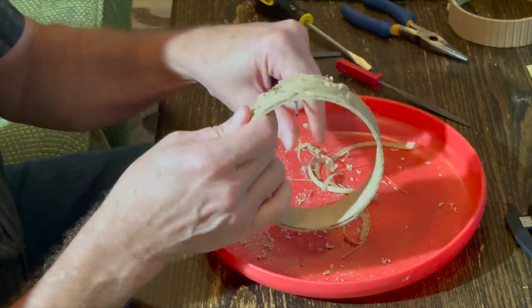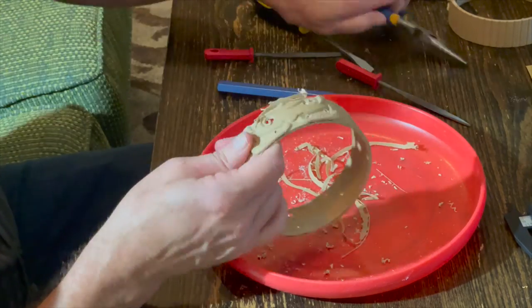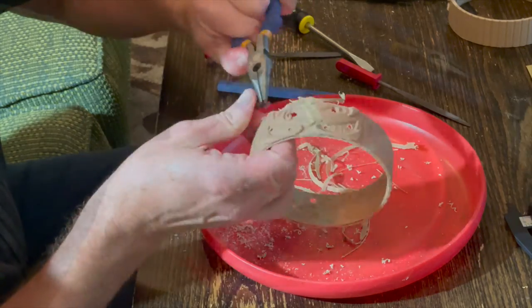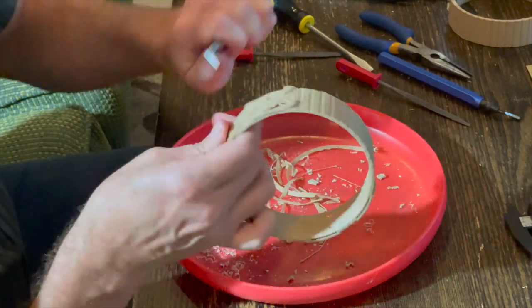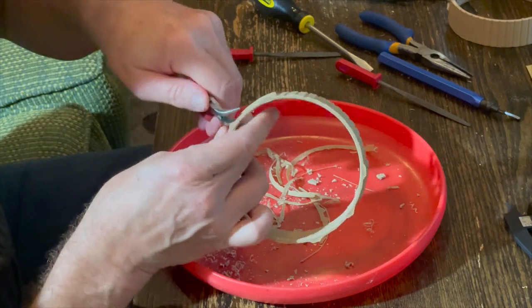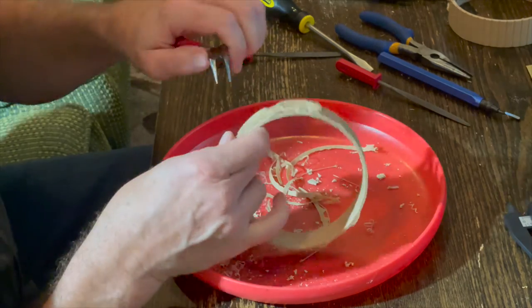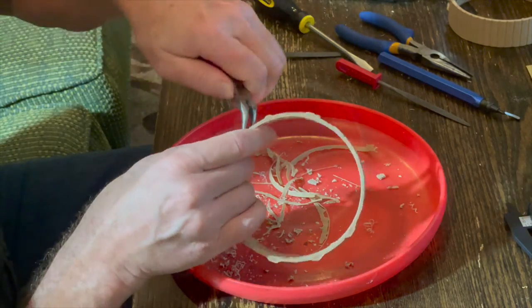If anybody has any advice on a better way to do this, a faster way to clean it up, or a cleaner way to print, please let me know. Since I'm going to try selling some of these, and if they sell, maybe I'll continue. But if they don't, I've got plenty of tiki coasters for everywhere in my tiki bar and inside the house.